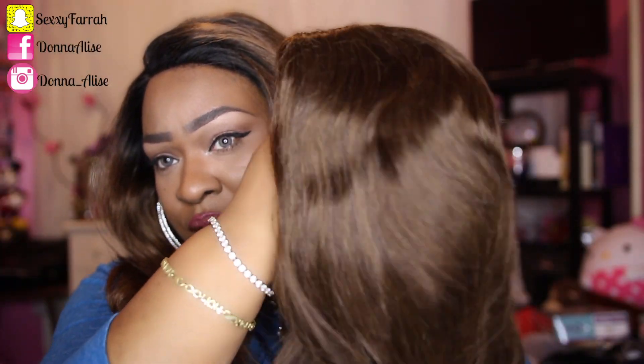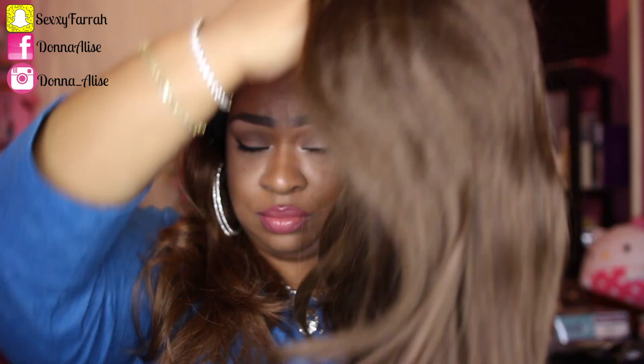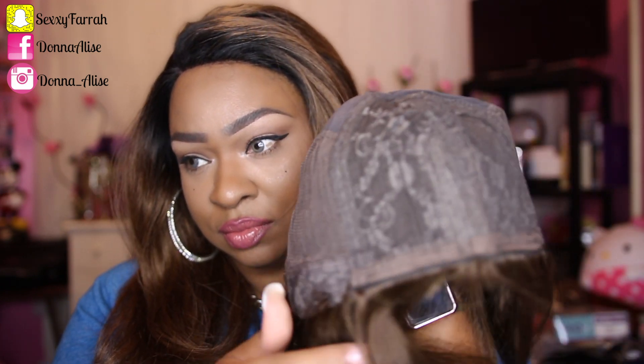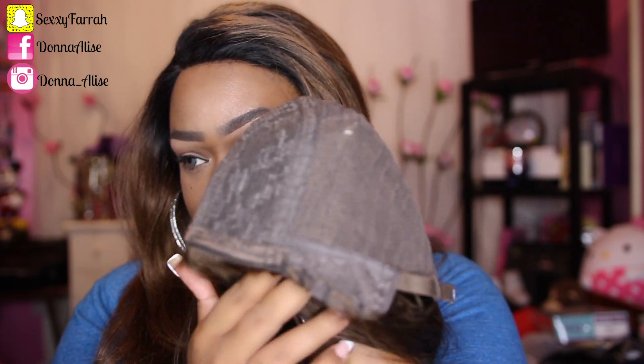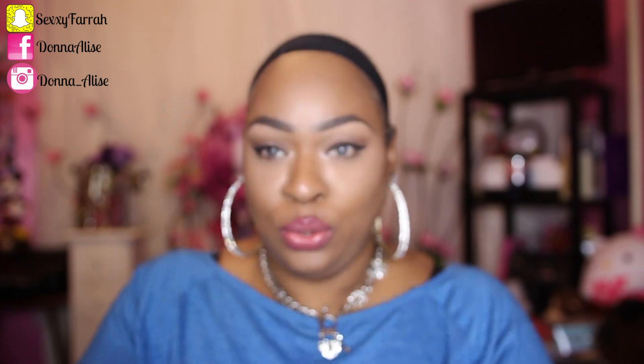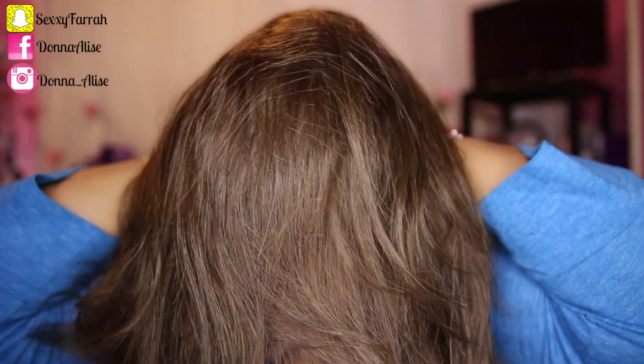This is the wig straight out of the package — it did have a net around it and also some tissue paper just to secure it. The wig didn't have any type of smell. My expression is all about that parting space because it's just non-existent. If you got this wig you would have to do a lot of plucking and use a lot of concealer, but we're gonna try to make it work.